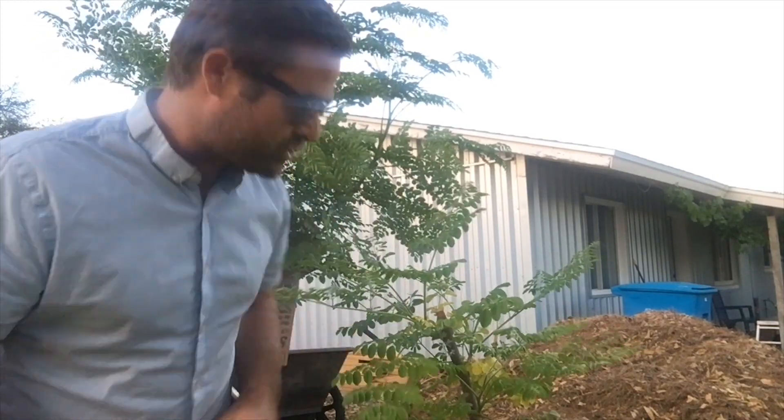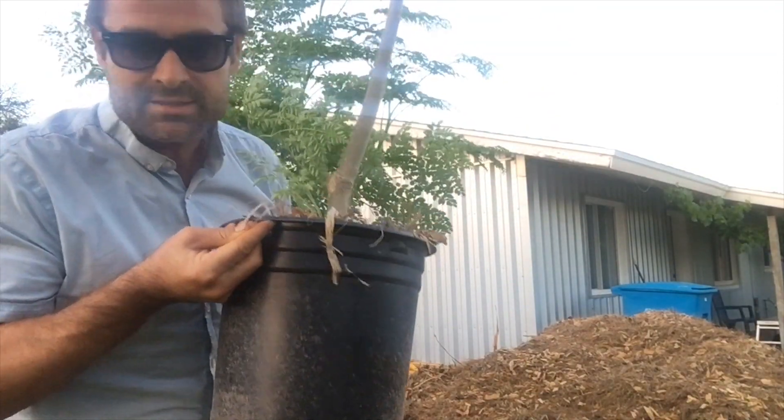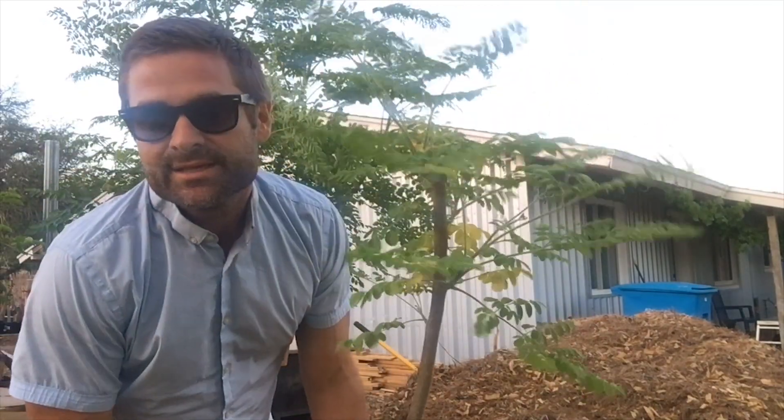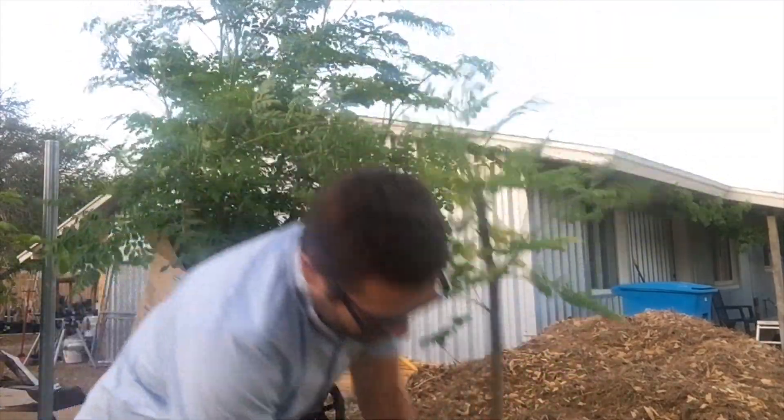The one that did work is actually doing so well, and this is it. This is the air layered cutting that I put in a pot. You can see a nice little sprout coming in on the bottom there, and it's getting some really great growth on it. It's branching out really nicely. This one's doing really well.